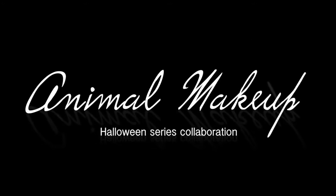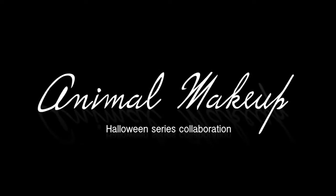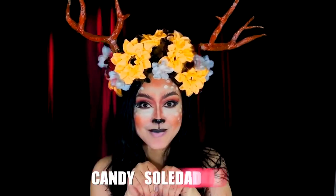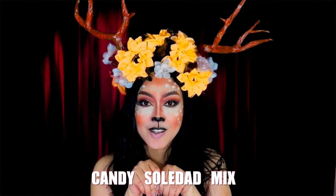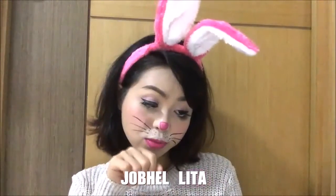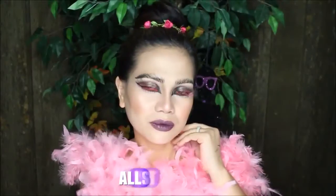Hey guys, this is the second wave for the team collab Halloween series collaboration. Watch as we transform ourselves into different animals. Please support my fellow Canai YouTubers by watching their videos and subscribing to their channel if you haven't yet. All of their links are provided in the information box down below.